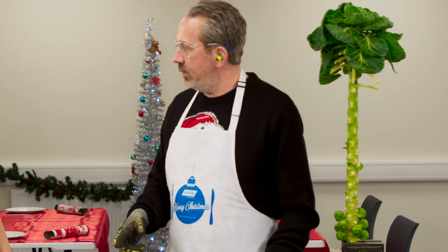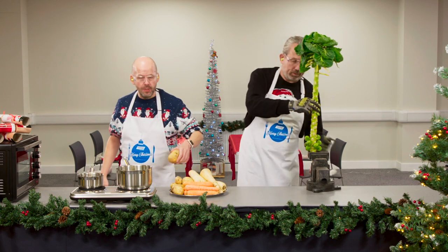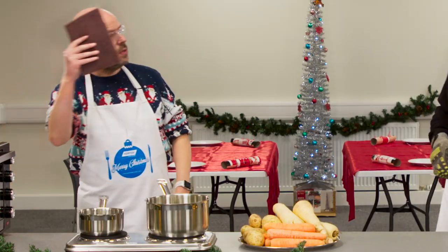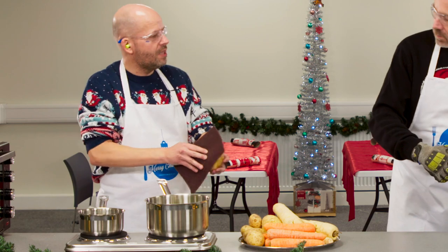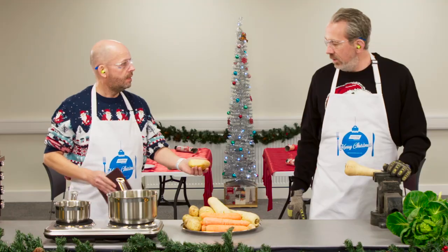Would you mind clearing the potatoes while I'll do the parsnips? Not at all Paul. So as we all know the best way to get the skin off one of these is with a Norton Vertex pad. Watch the pad adapt to the contours of the potato whilst taking off just the outer surface. That's lovely, nice action.